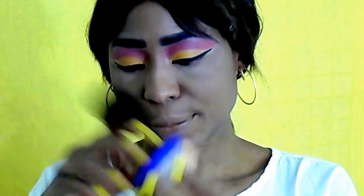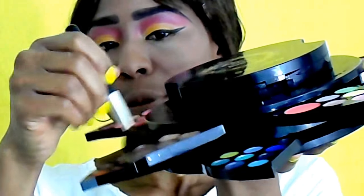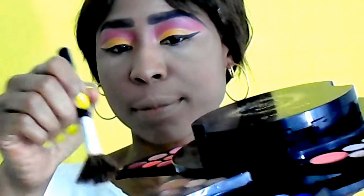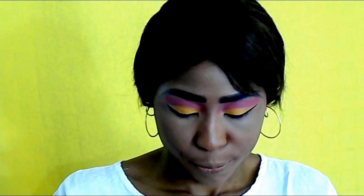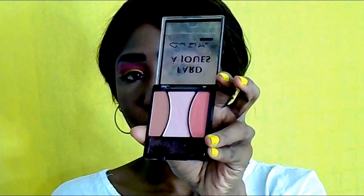I'm going to brush out my face with this Rosa powder from the Rising Star Palette. For my blush, I'm going in with this Father George blush in these two colors. For my highlighter, I'm going in with this Miss Rose Shimmery Highlighter in the gold shade.